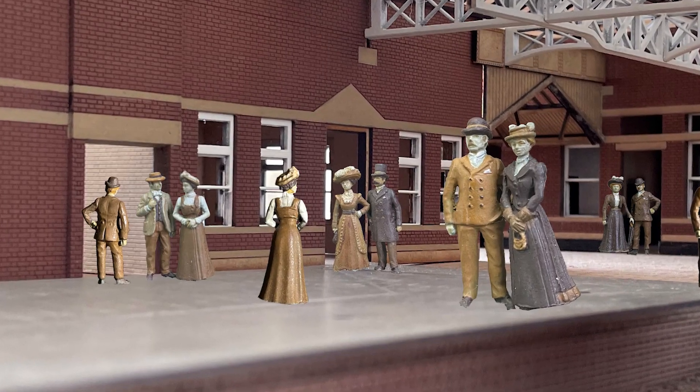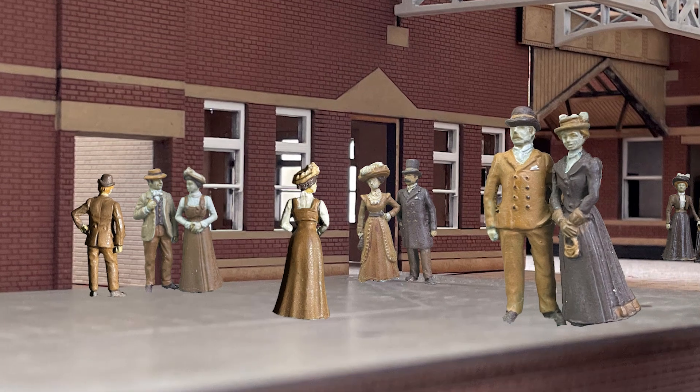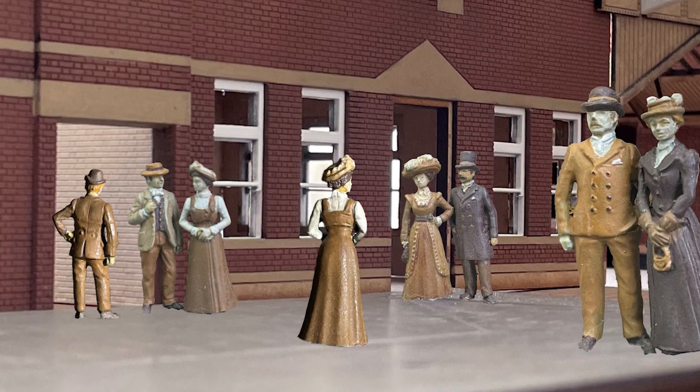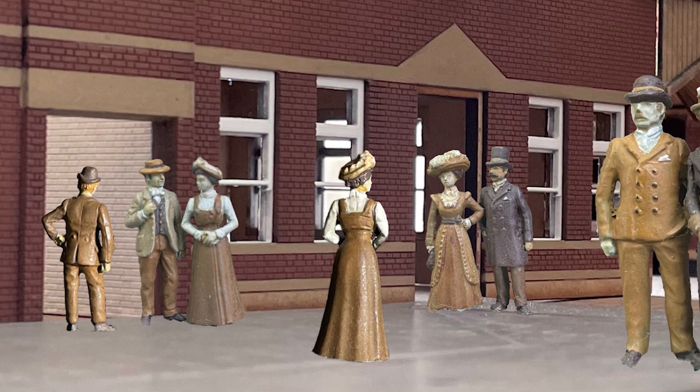As a tip: I used a random photograph as an example here, but what I will do going forward is use a plain white background behind the figures. That makes the selection process within Photoshop — or whatever software you might choose — a lot quicker. Anyway, those are the little figures for Bexhill West.